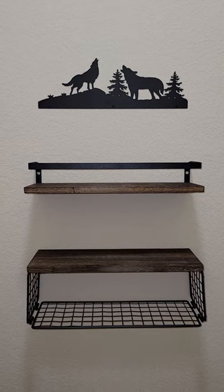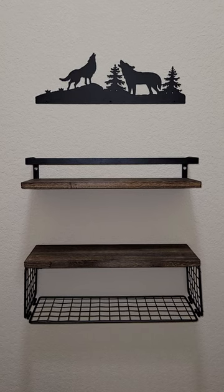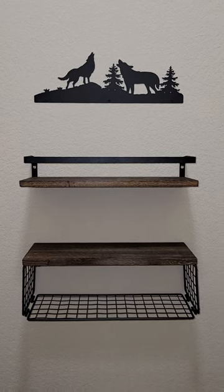It's supposed to be rust resistant. We're using it mainly decorative, but it definitely is functional if you want to use it to hold things like toilet paper or toiletry items, things like that.